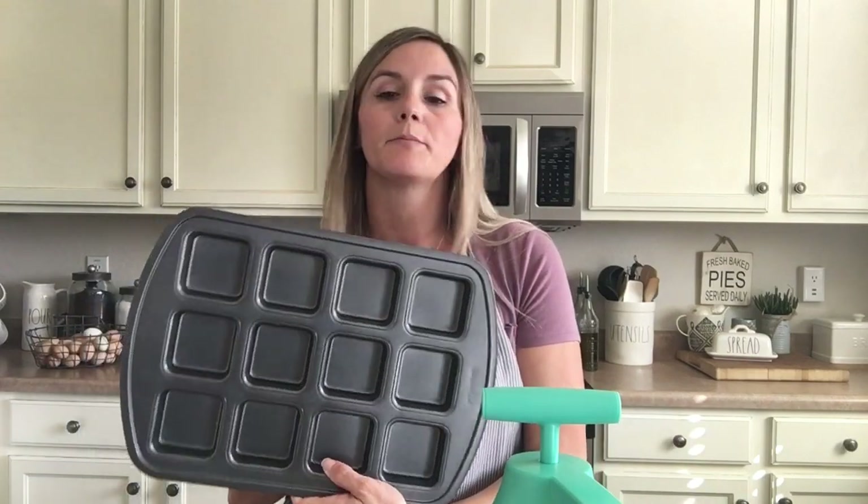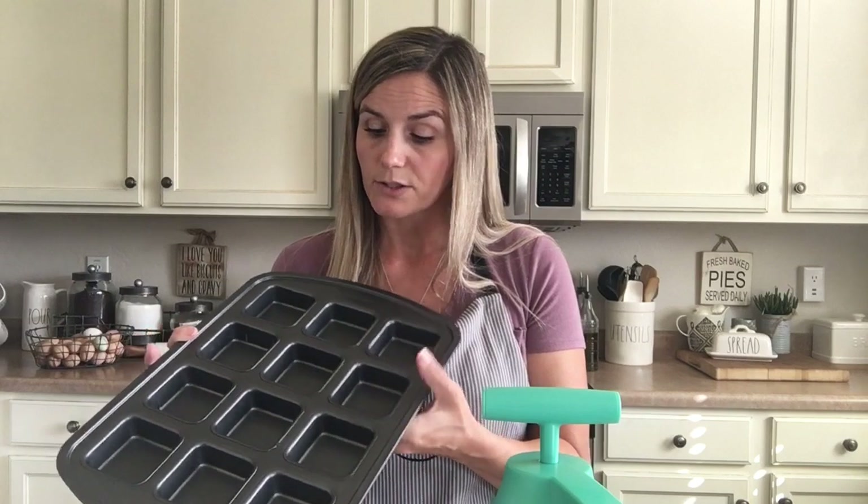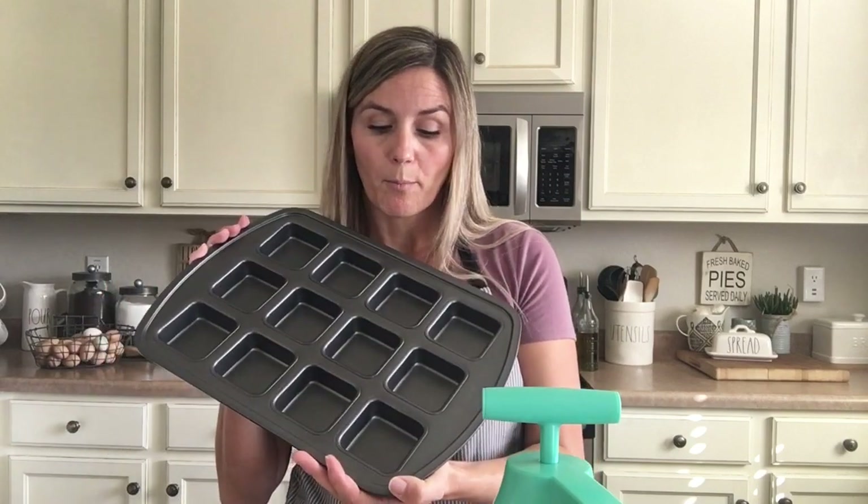The brownie pan is really cool because, number one, it's non-stick, so you don't have to worry about getting your brownies or whatever you make in this pan out once it's done baking. Also, it creates those nice crisp edges that you get only at the edge of the brownie pan if you do it in a sheet pan. But with the brownie pan, all of the edges end up being nice and crisp, which is my favorite part.